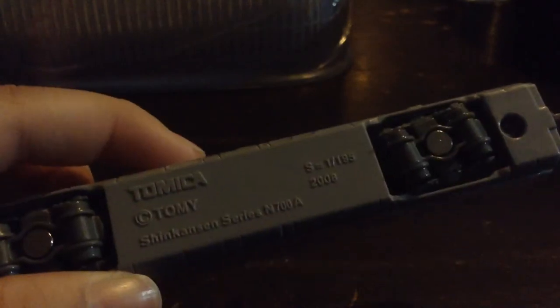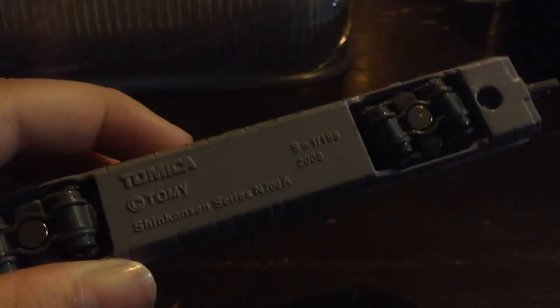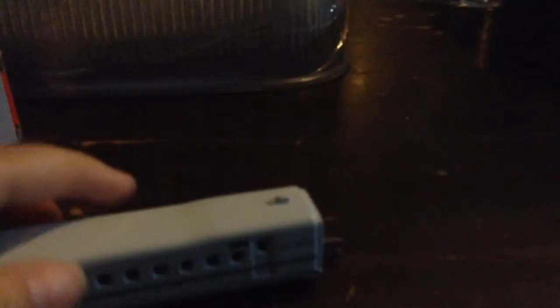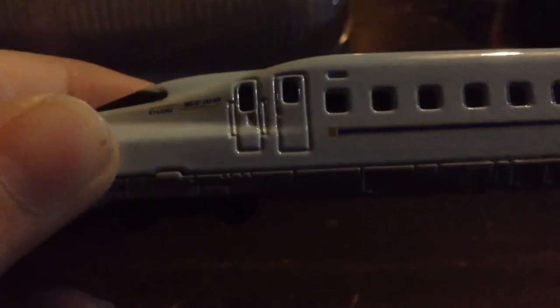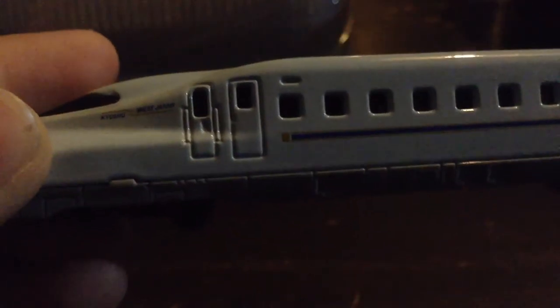There you go — 2008 Tomica copyright. Let me just show the bottom — it says Kyushu West Japan.